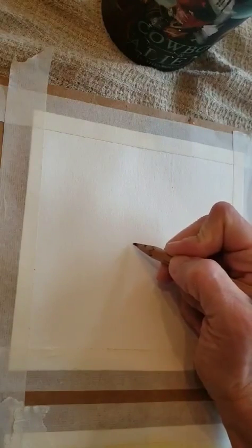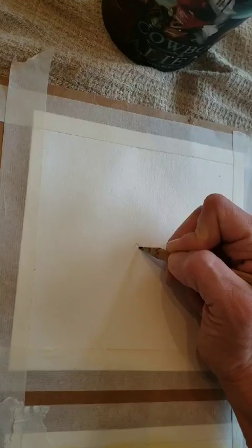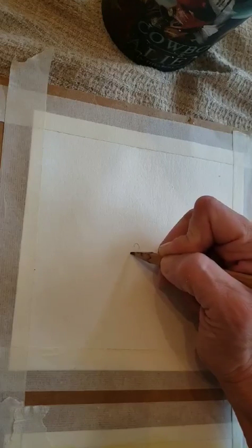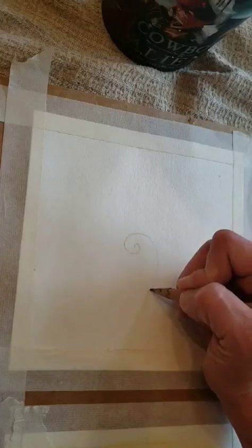I'm going to start at the middle of the page. You don't have to do this exact image — this is just if you want to practice these techniques, or you can do the same image and make it your own. I'm going to start out small and tight and then get bigger. I'm going to keep it round.